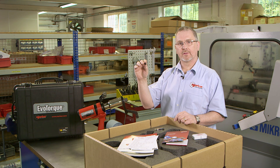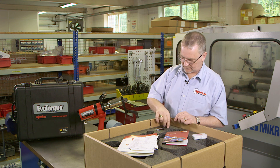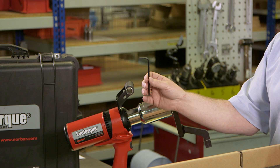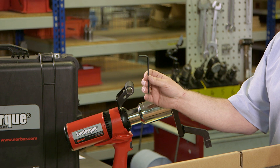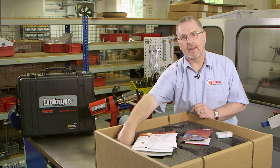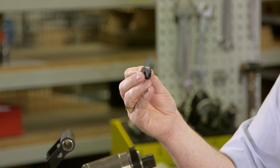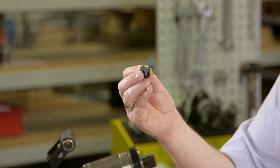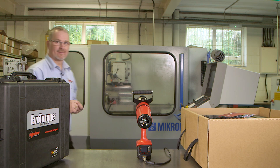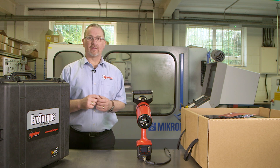Also in the box, a five millimetre Allen key is provided for removing the secondary handle. If the secondary handle is removed, then infill plates are supplied to fill the gap.